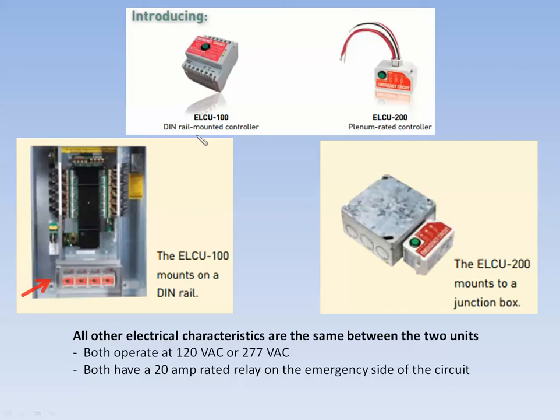The ELCU-100 is a DIN rail mounted device. It can be mounted in any enclosure with a DIN rail mounting, and we're depicting it here in the bottom of one of our lighting control panels in a partitioned off section on a piece of DIN rail. The ELCU-200 is a plenum rated controller, and if you've worked with our power packs in the past for switching with occupancy sensors, this mounts the same way — through a half-inch knockout into a junction box.